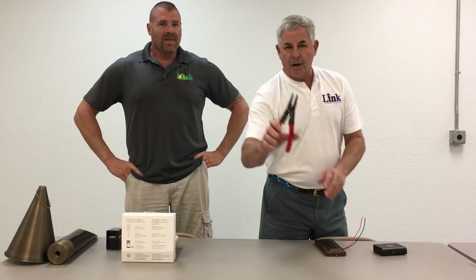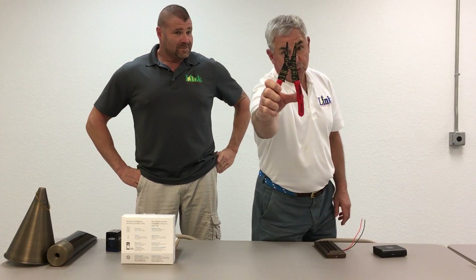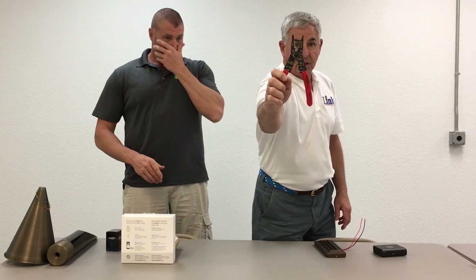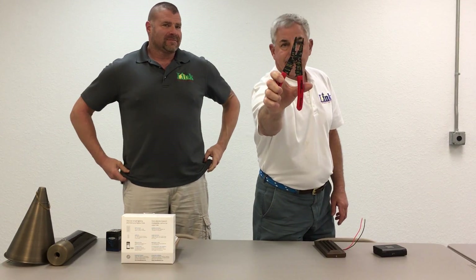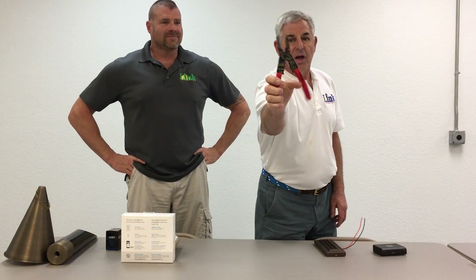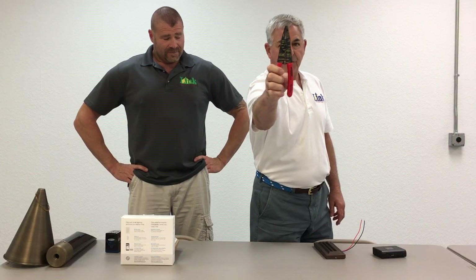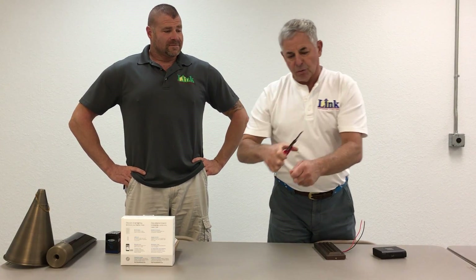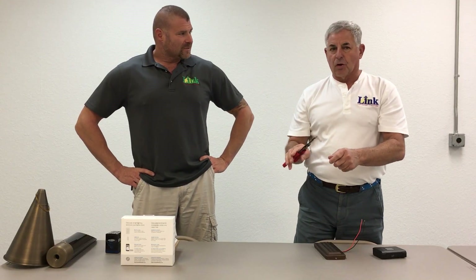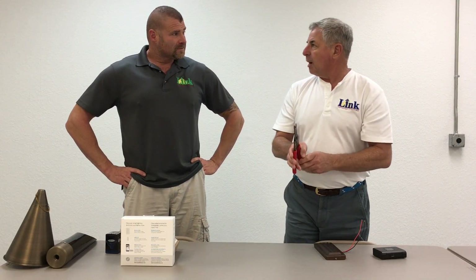I'm going to start off with my favorite tool in the whole place, and one of my favorite tools in my whole toolbox — this is from King Innovation. This is a stripper, crimper, cutter, pair of pliers. It's kind of an all-in-one thing. I've got one of these of my own, and I've had it for over 15 years.